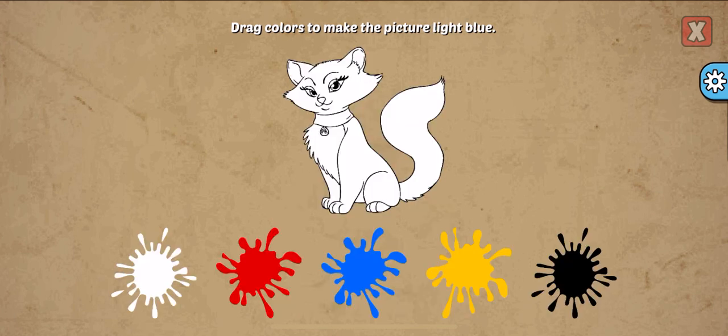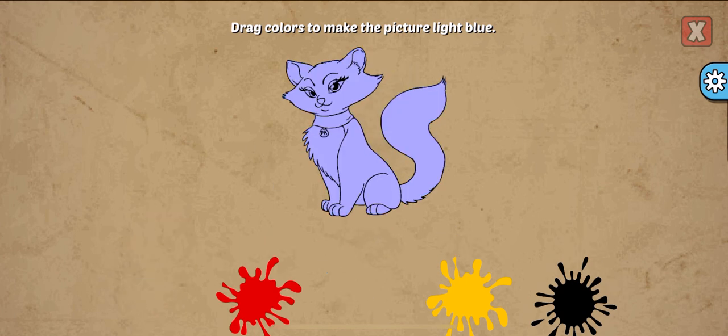Drag colors to make the picture. Light blue, blue, white. Correct!